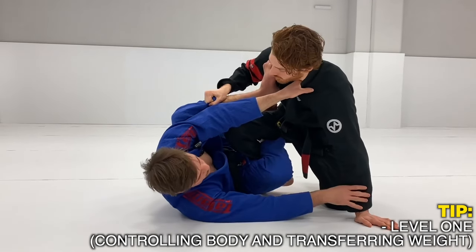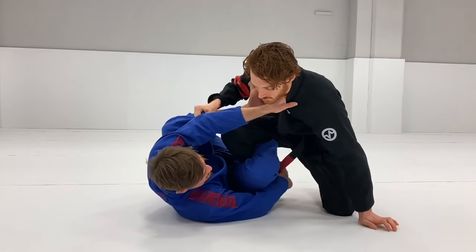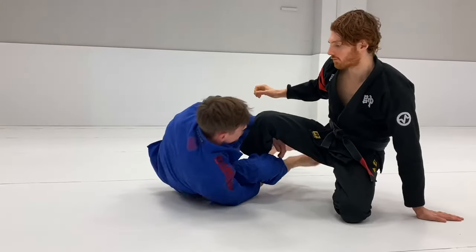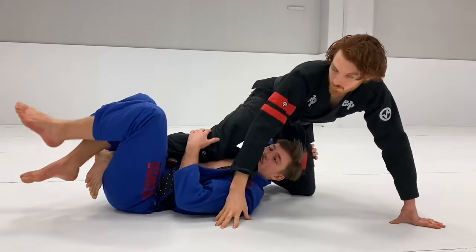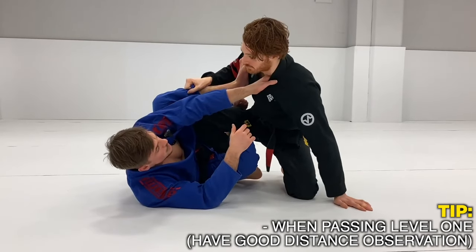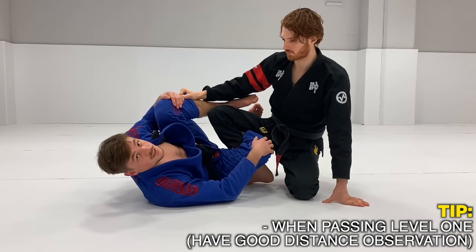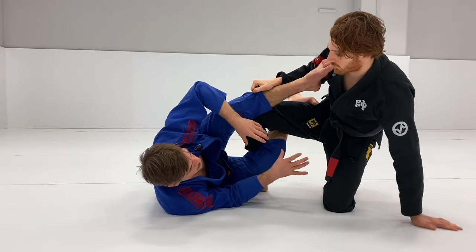It's easy to have good connection, and it's quite easy to transfer weight because he's not driving too much. This opens up different possibilities. My main concern at Level 1 is having good distance control, because otherwise the distance between us is too short and he can start smashing and putting pressure on me. I'm also focused on transferring weight over, and from there it opens up a lot of attacks.